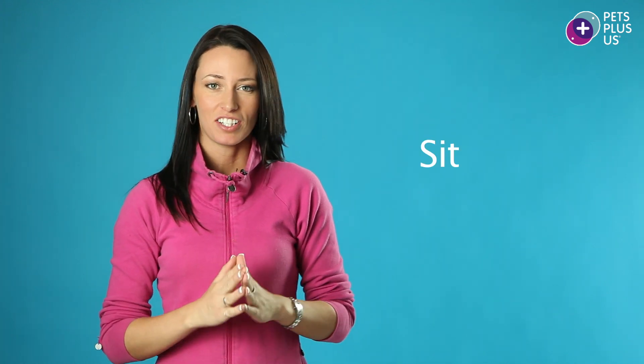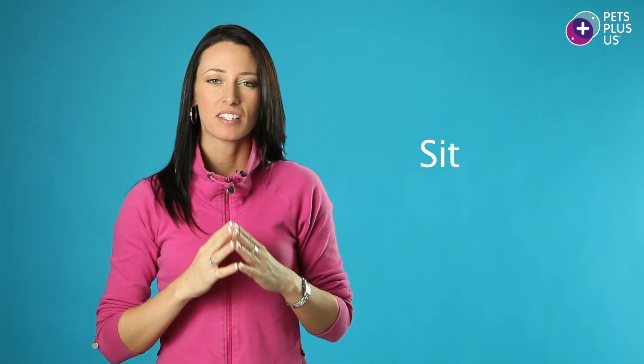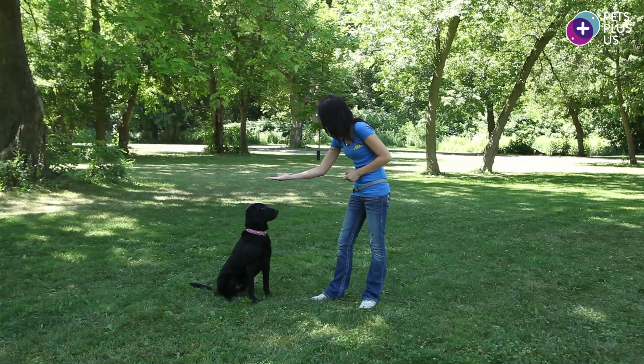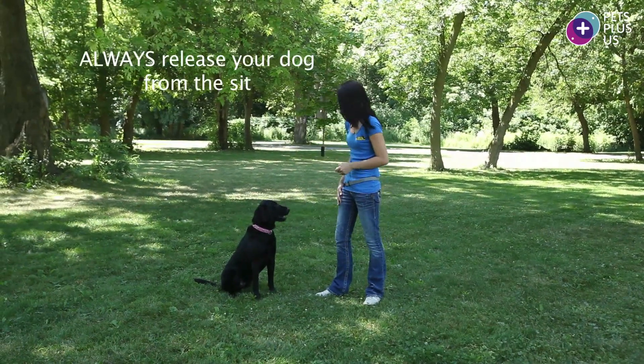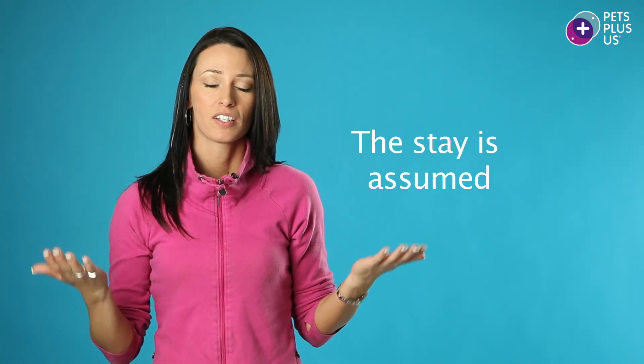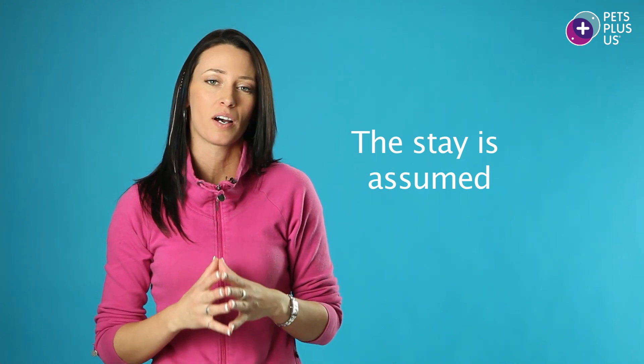When people bring home a new puppy or dog, the first thing they usually teach is the sit. There's a specific way of giving the sit cue that optimizes obedience later. The most important thing to remember is that when you give the cue to sit, you also have to remember to release your dog from the sit. If you simply give the cue but never release him, he might sit for just a moment and then move on to something else. When you teach the sit, the stay is assumed, so the dog should hold the position until cued to do otherwise.